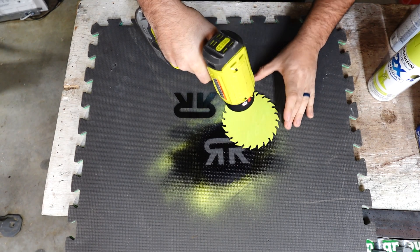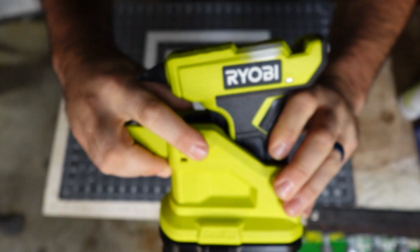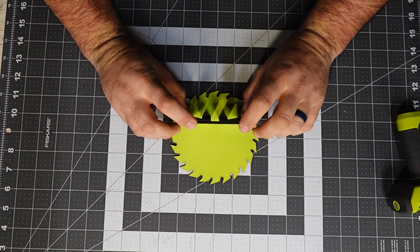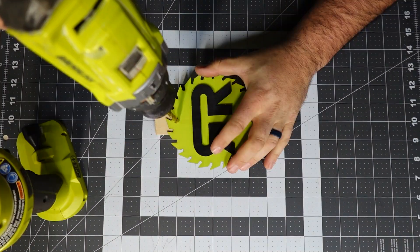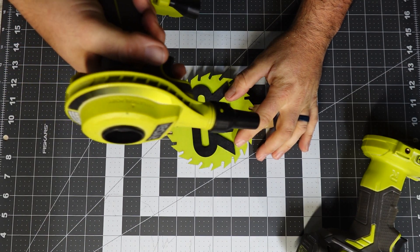From there, all we had to do was dry it with a heat gun — the heat gun is right where it needs to be at all times. We accelerated that process, layered them up on top of each other, used the really awesome glue gun, made the hole with the drill, and then cleaned it off with the little 18-volt blower.